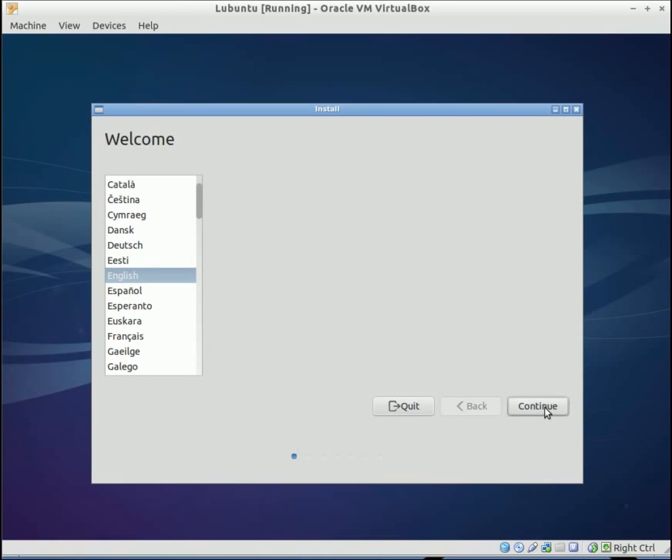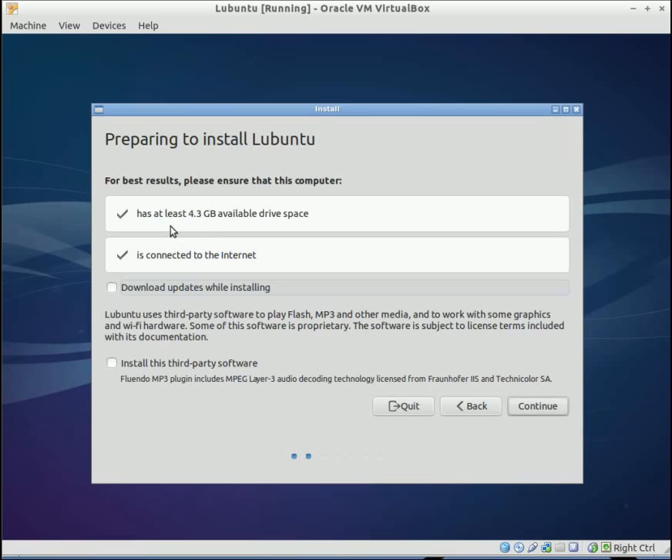I'm going to select English. Here it gives you the requirements: you have to have at least 4.3 gigs of hard drive space, and you need to be connected to the internet. I'm going to select to download the updates while installing and to install the third party software — this is optional, you don't have to do either one of these. Go ahead and hit continue.